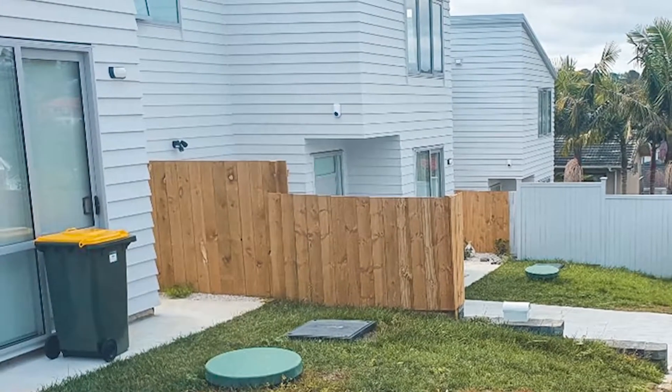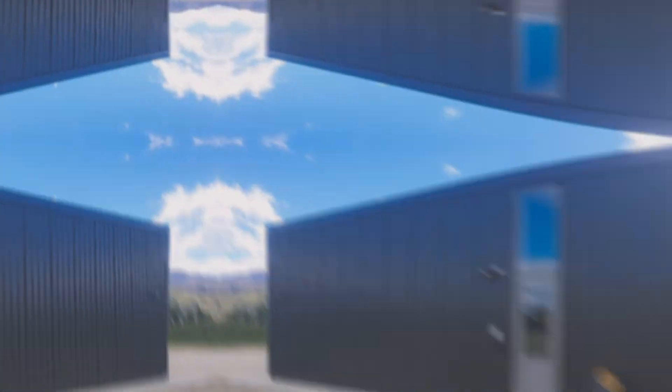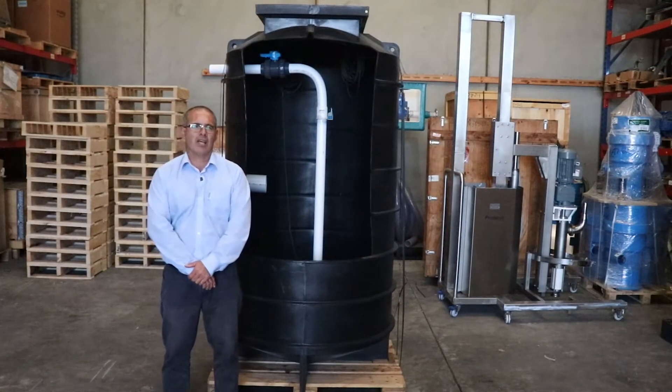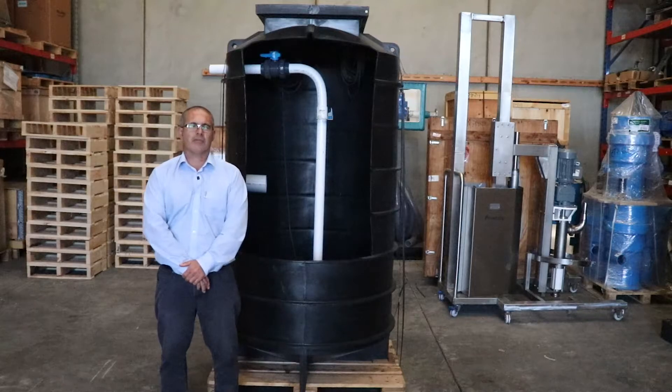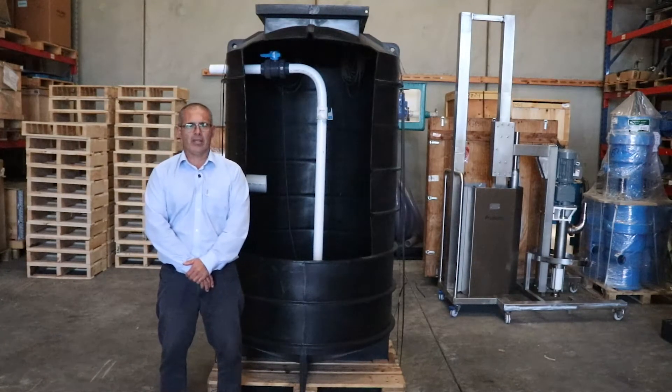These pump stations are perfect for domestic and commercial applications, with storage capacity up to 4,000 litres. Based on the info provided by consultants, architects and engineers, we'll size up the necessary storage capacity and what pump to handle the total head and its job application.